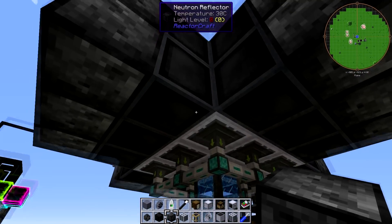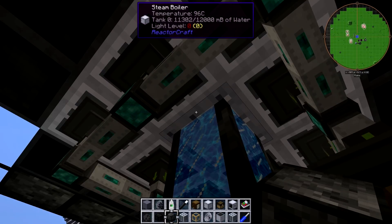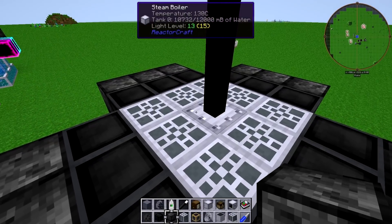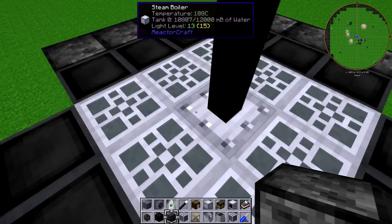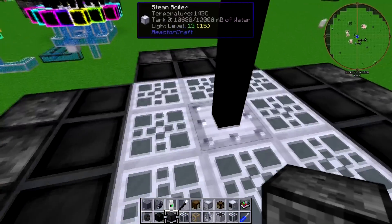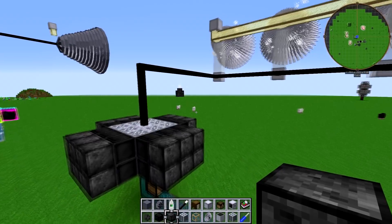An interesting aspect of this: if we look at the bottom one, we can see it's hovering around the 11,000 mark, but it usually has about 12,000. This one is hovering around 10 to 11. It seems like every layer you add, the topmost steam boiler gets a little bit less water. But we'll take a look at that in a second.